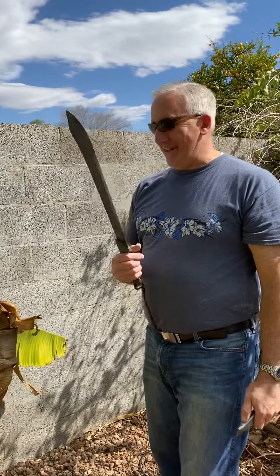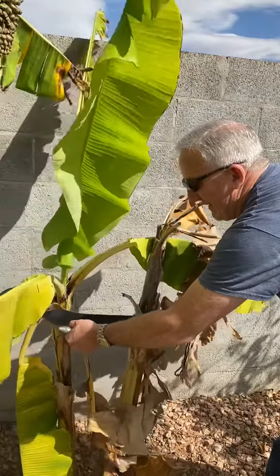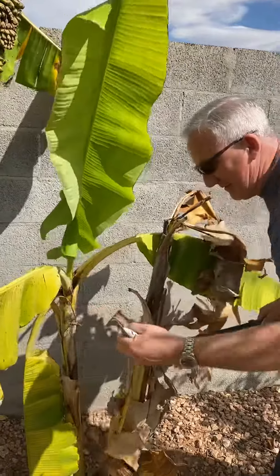These are nice because they're big and easy to get to. You can just slice right along here and slice off those dead leaves.